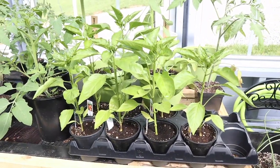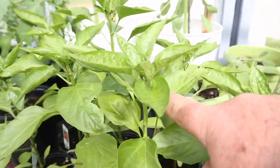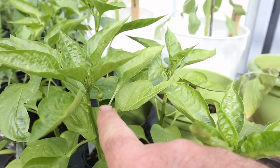Peppers are loving it in here as well. These are growing really well and some of them have got little tiny peppers started on them already. Don't think you'll see that, but there it is.